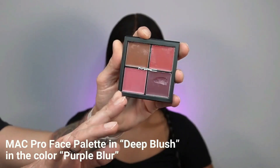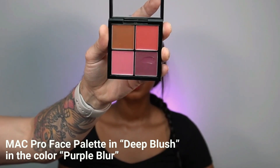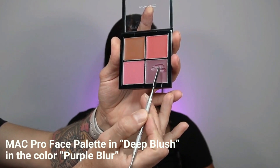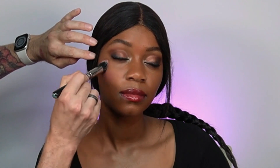Now it's time to add blush. I'm using the MAC Cosmetics Pro Face Palette in Deep Blush. The first color is Purple Blur — I'm sampling it with a spatula onto a mixing palette and using a stippling brush that mimics my fingertips. Because this is a deeper shade, I'm applying it lower on the face and buffing it into the skin to make it look like it's coming from inside out.